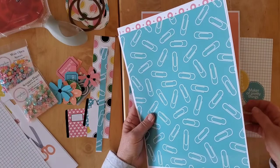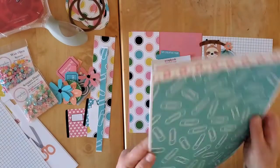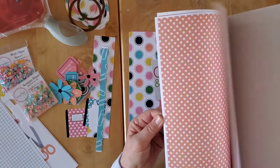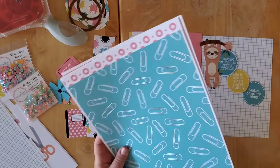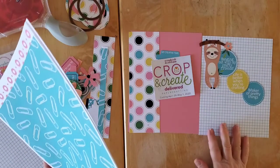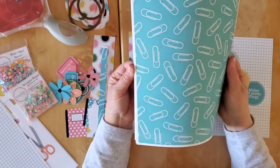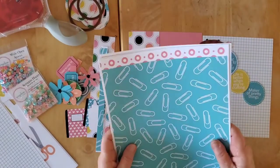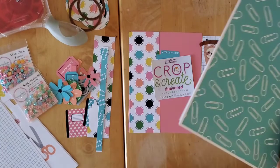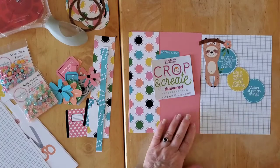Now there are a lot more pattern papers to this collection than what I have here, and this whole collection I think is about $10. She's got quite a few fun ones — a gorgeous spring one, a really cute little puppy one. We need a kitty one, by the way, just saying!